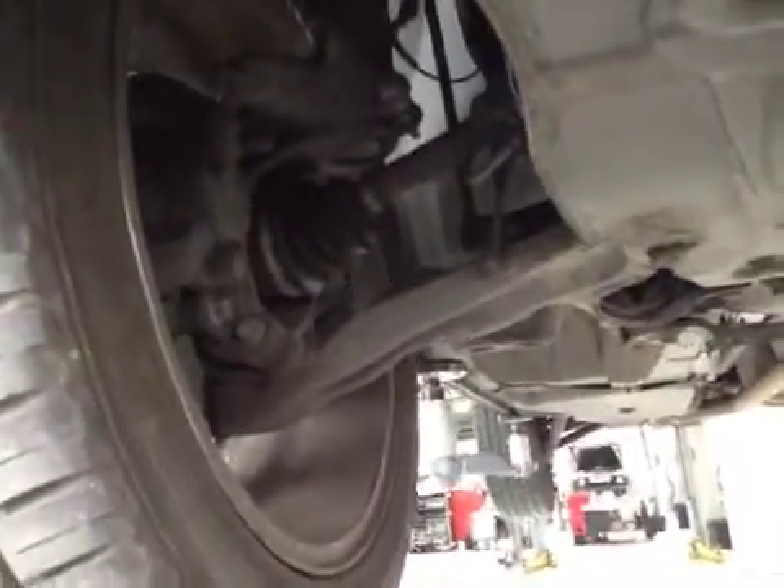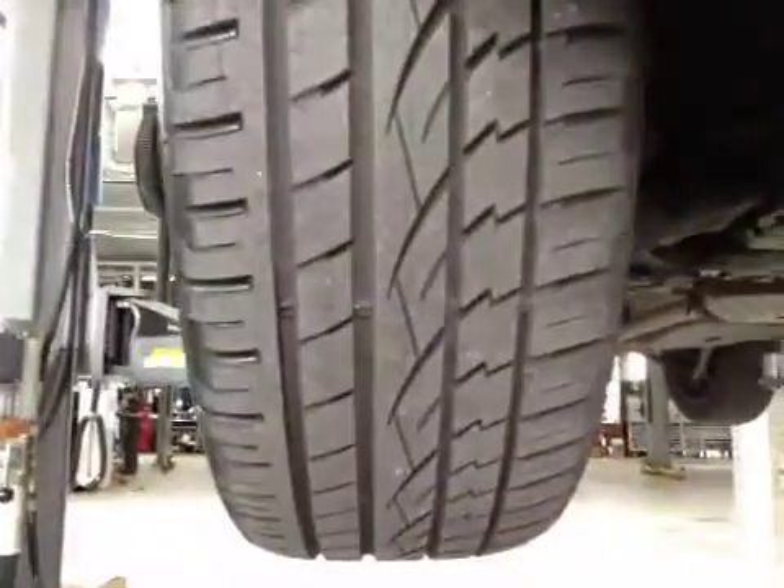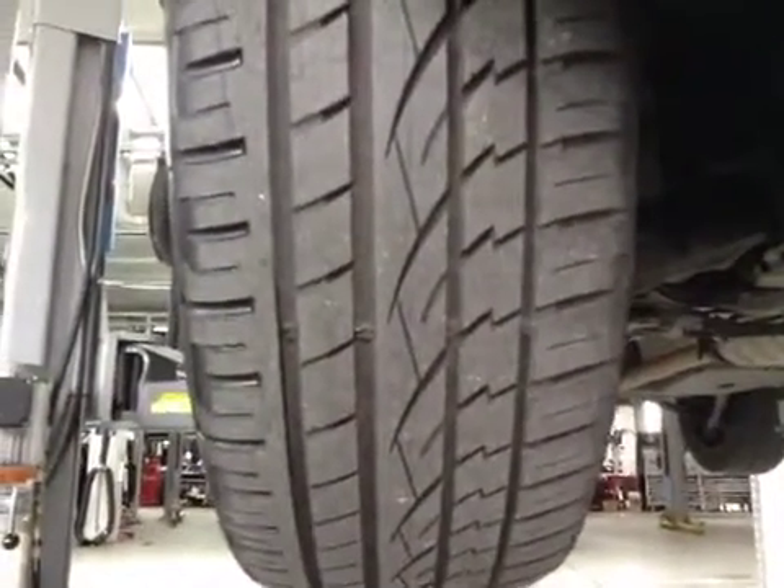Come across your vehicle and inspect your off side front suspension. This is in good condition. Your off side front tyre I've marked in amber — this is the tyre tread.